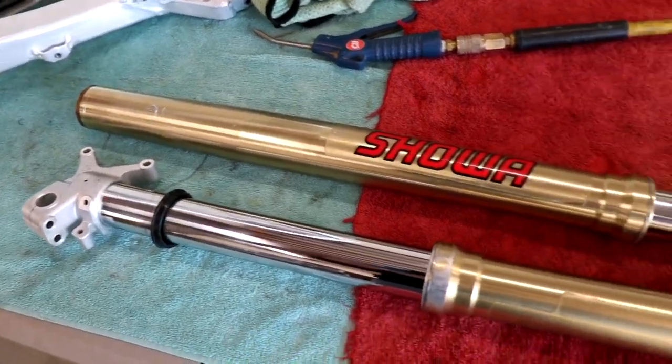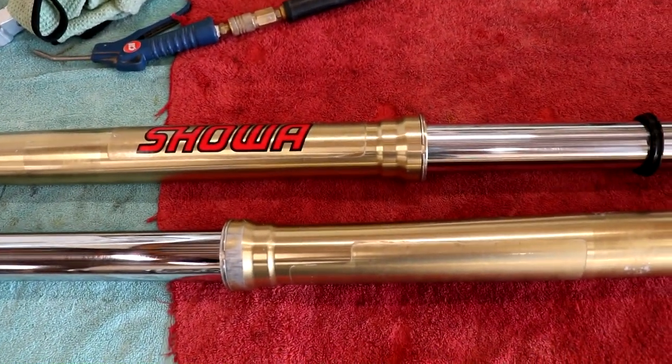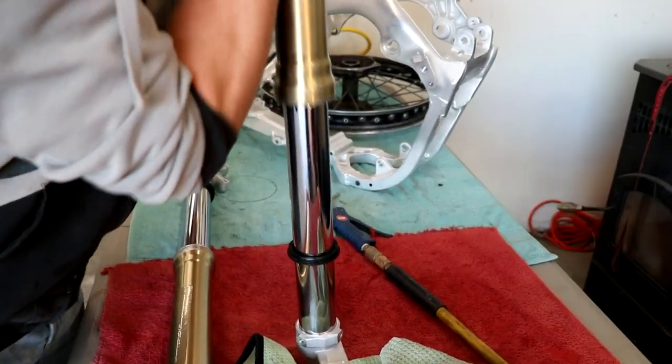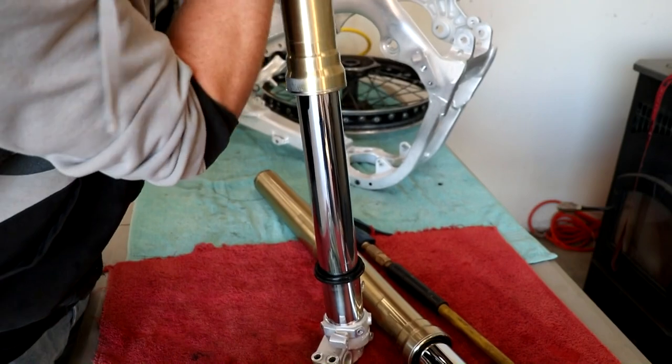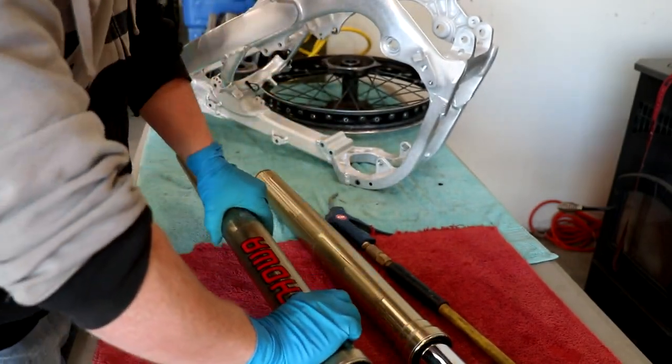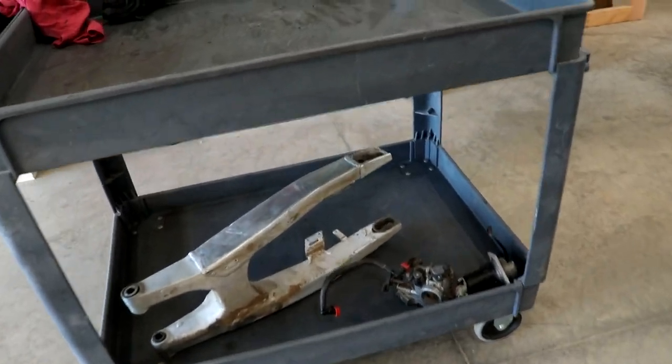After the forks have been cleaned, I'll check the oil seals for any leaks, and if need be, I'll clean them out and reseal them. Looks like these forks seal up pretty good. The next part to clean up is the swing arm.